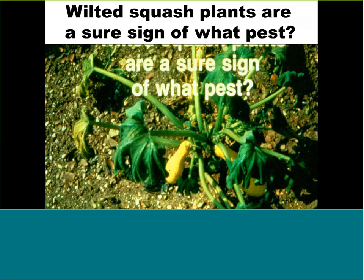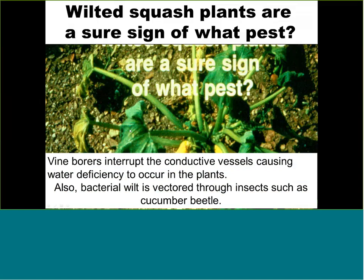Squash is very popular in Texas, and sometimes you see the plant looking healthy in the morning, then wilted at noon or in the afternoon, and the same pattern repeats the next day. That pest is your squash vine borer. By the time you see wilting, the damage is already done. For homeowners, the easiest approach is to scout the bottom side of the leaves and look for the vine borer eggs.